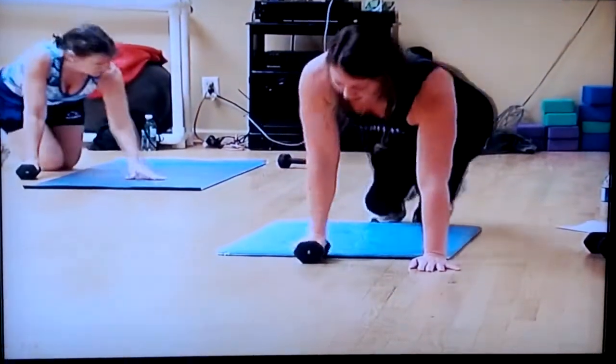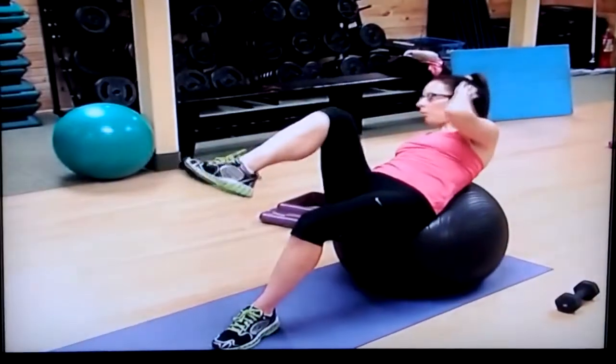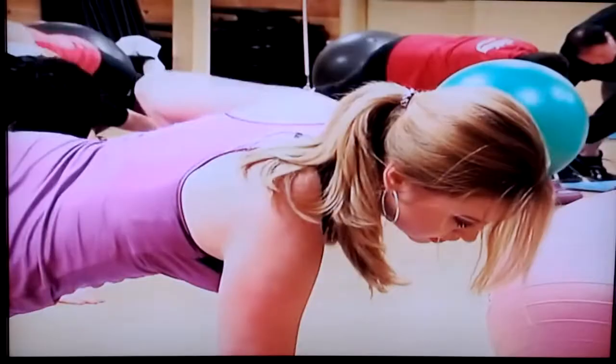Moving to abs, we grabbed the workout ball again, and just to make it harder, we kept a hold of the dumbbells. I try to tell people to start with five pounds, especially if this is the first time they're taking this class, just because we do a lot of repetitions.